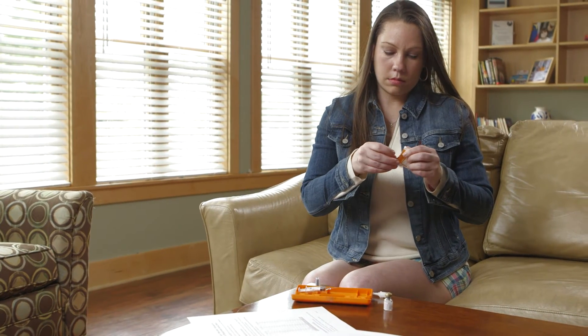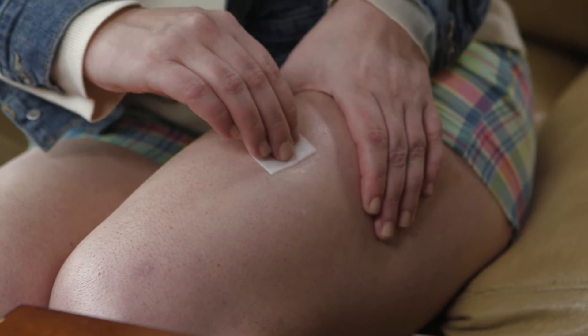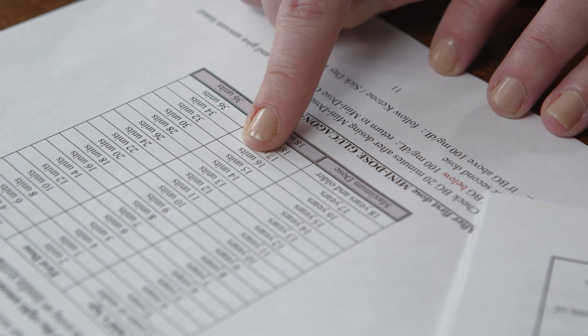Now, clean the site with an alcohol pad and let dry. Refer to the mini-dose glucagon chart to determine the dose.